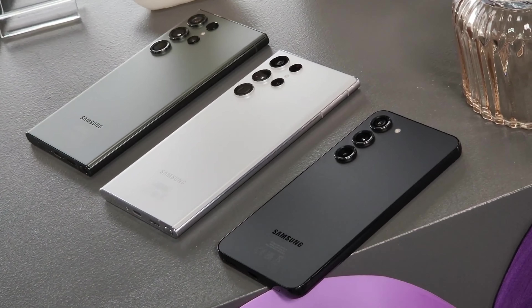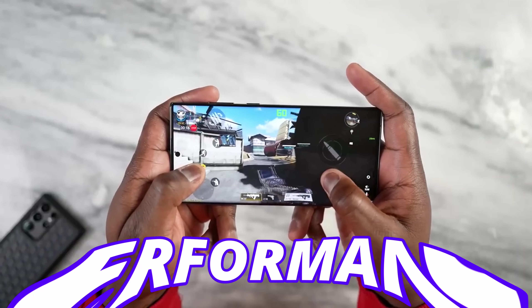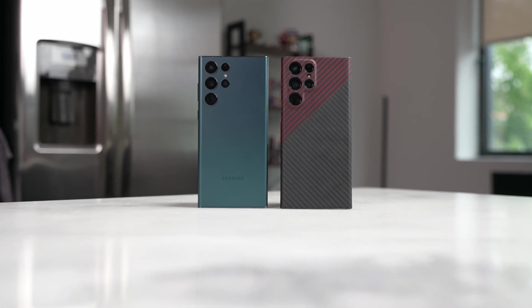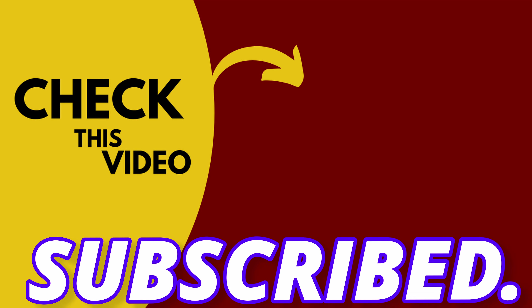Samsung will launch the S24 Ultra in February next year. There's also some amazing news about the processor and performance of the Galaxy S24 Ultra, which you should watch in the next video.